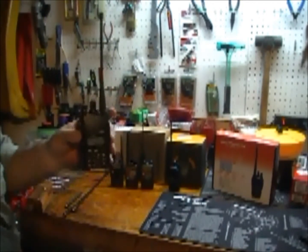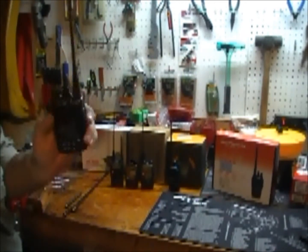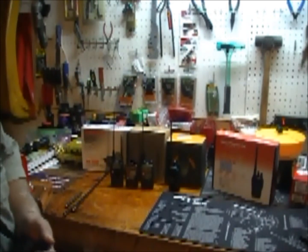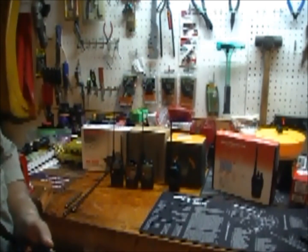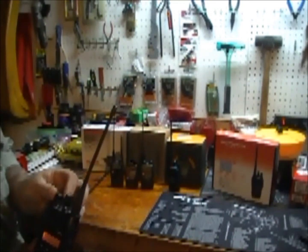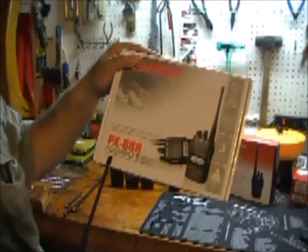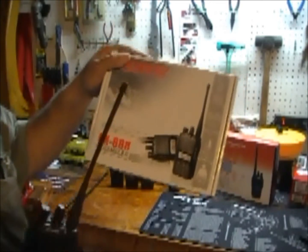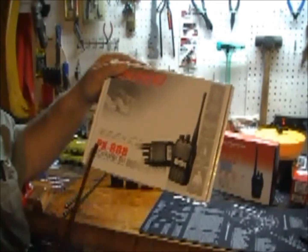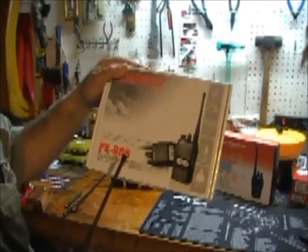Let me start off with this radio — this is the Puxing PX-888. This was my first purchase. This is a VHF-only, two meter only radio. I also have a two meter mobile in my truck with 45 watts. This is a five-watt VHF, and the UHF model, the PX-888K, is a dual model — four watts on UHF, five watts on VHF.